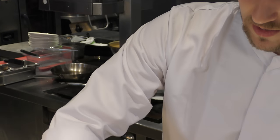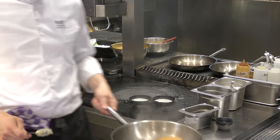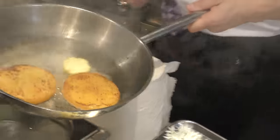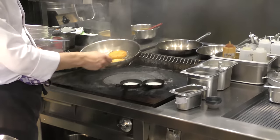So one side is nicely colored from the swede. Add some butter. Add some chocolate.